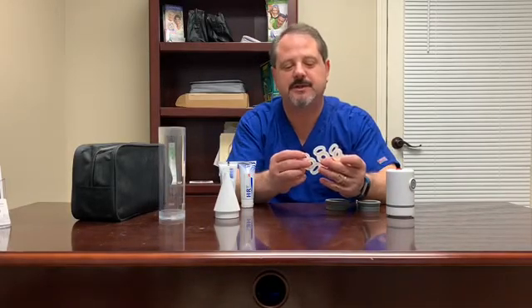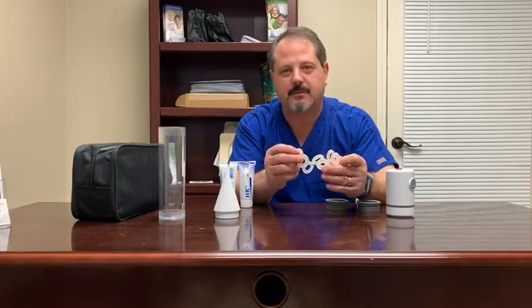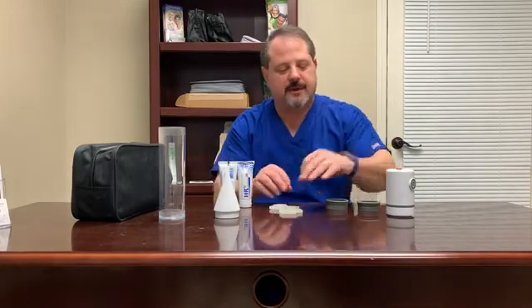You can experiment with those until you find the appropriate size. You want to use the least amount of tension required to maintain that erection, and then two sizing adapters come with it, so you can change the diameter of the end of the cylinder. If you have any questions about what comes in the kit, just please give us a call.